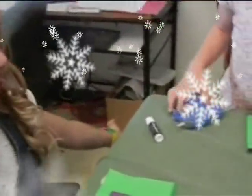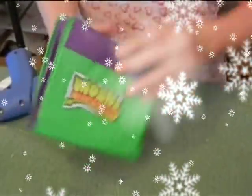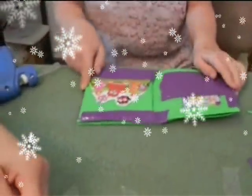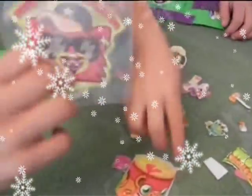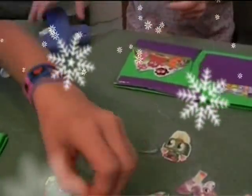The funnest part of doing the wallet is decorating. My sister was decorating her wallet. We cut out things and laminate them from magazines, old membership cards, codes, and stuff like that. And you can find stuff online.